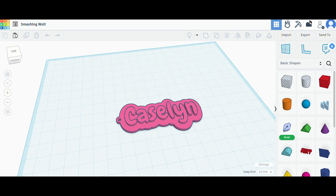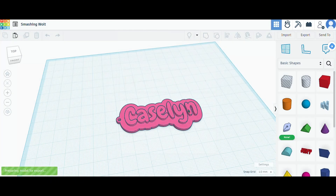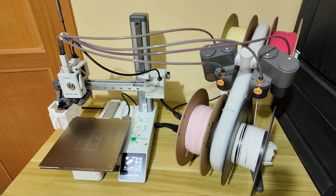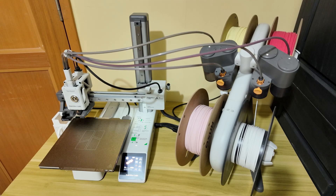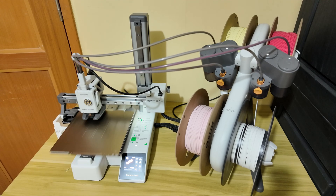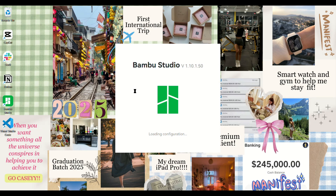Make sure to export your file as STL — and that's it for the modeling step. For step 3, we are now moving onto the 3D printing process. I personally use the Bambu Lab A1 Mini Combo, and honestly I love it. The quality is amazing and it gives me clean, professional results — plus it's super user-friendly even for beginners.